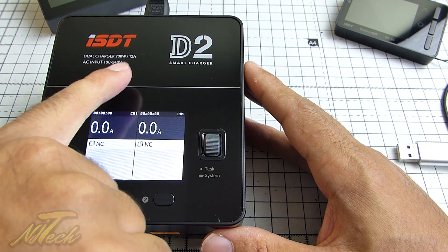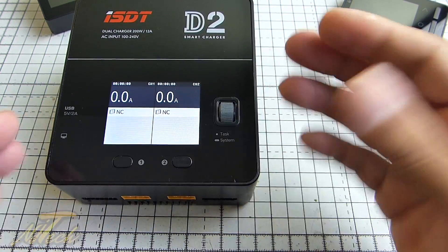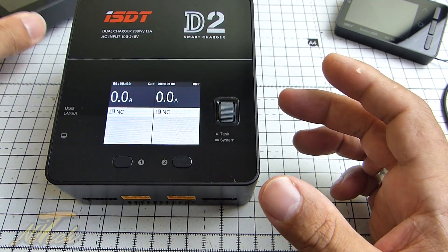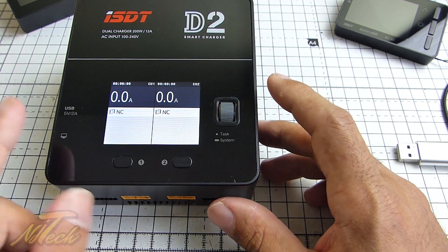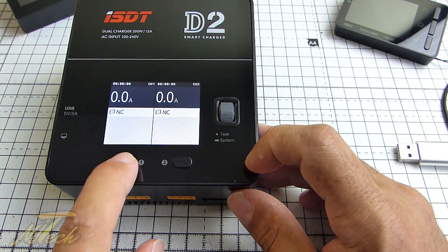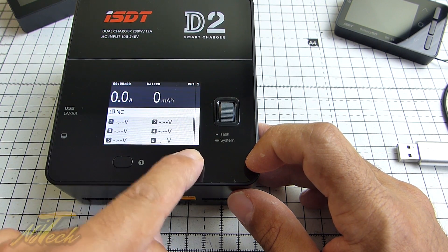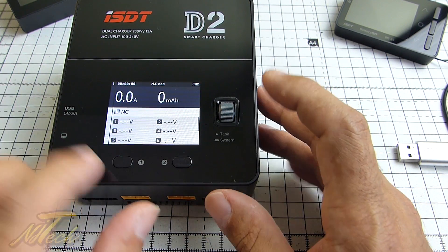We have here a dual charger, 200 watts, 12 amps output. The interface is pretty much everything that we've come to know and get used to from the smaller charger. The way this works, you hit one of these buttons — number one deals with the left side of the charging unit, and if you press number two you get the interface for the right side. They work completely independently.